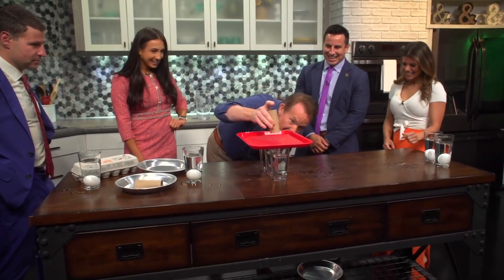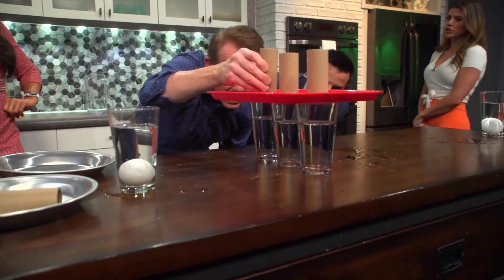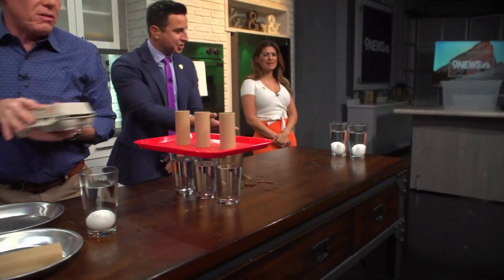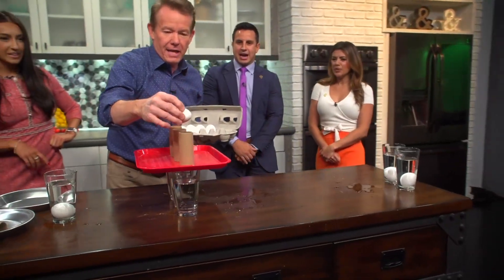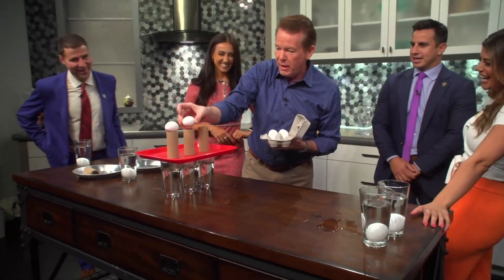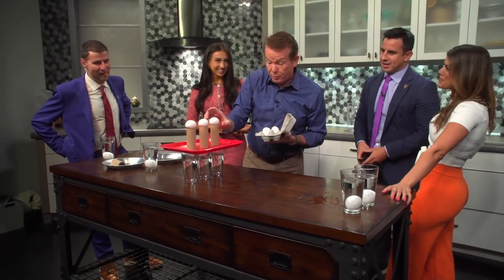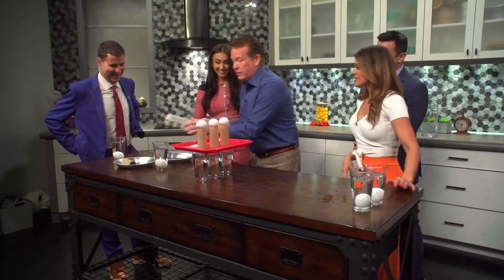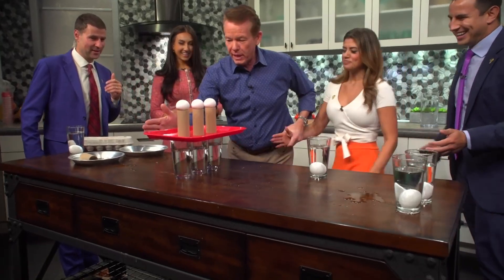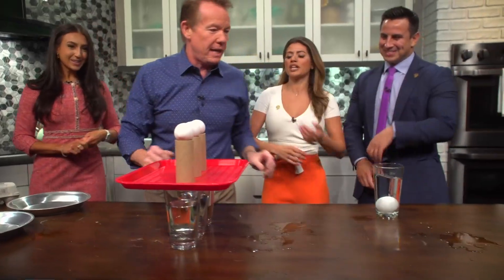So here we go — because anything worth doing is worth overdoing. Who's feeling good about it? You've got to line them up. I feel like Erica — she came out solid. Erica, that was a good swing. This is a good chance to practice your golfing. One egg in, you're great. Two eggs in, proficient. Three eggs in, angels will sing. It's going to be amazing. When you do this one, you're going to pull back and give it a nice love tap. Bam! You can get it.